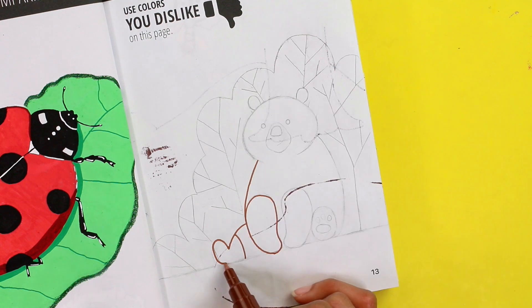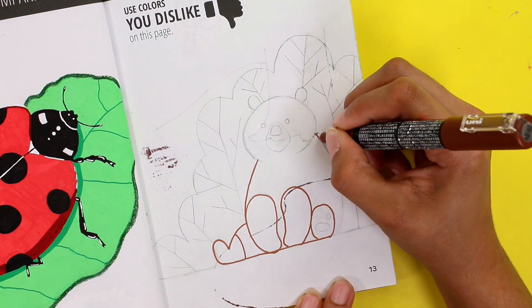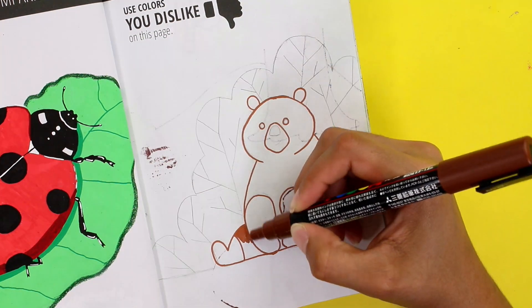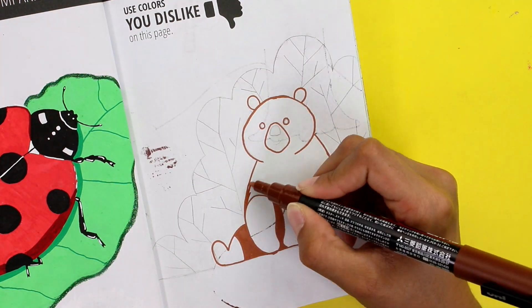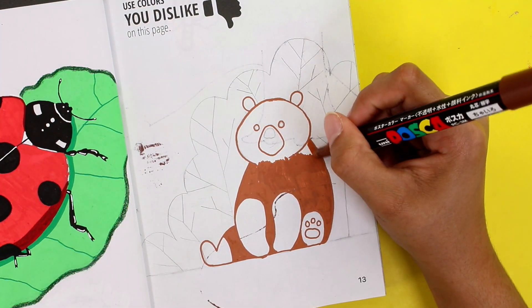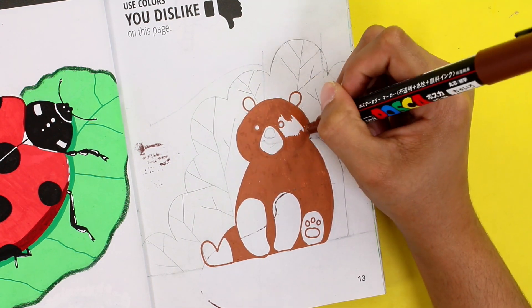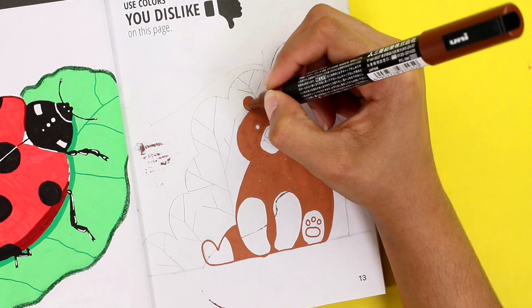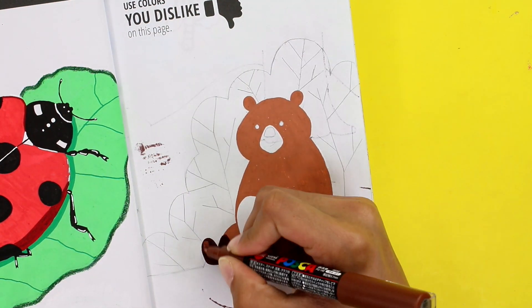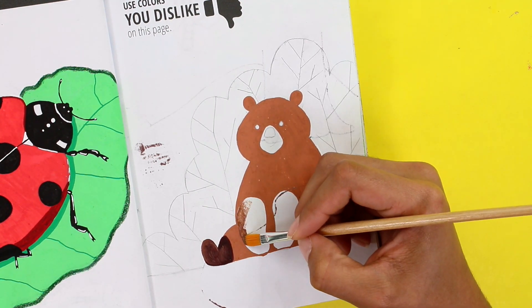Now I'm painting the bear with this brown color that I'm really liking — it looks like chocolate. I love chocolate; maybe he's a chocolate bear. I'm leaving some white parts because I want to paint them with a darker brown, but the darkest color that I have is way too dark — so dark that it almost looks like black to me. That's why I tried mixing it with a lighter color to hopefully make a more pleasant brown shade.